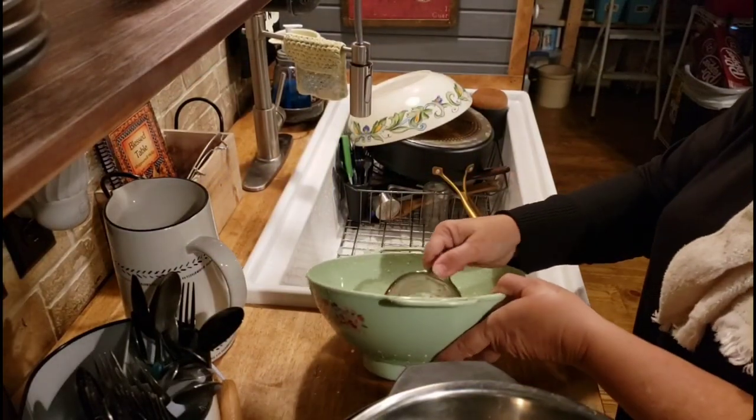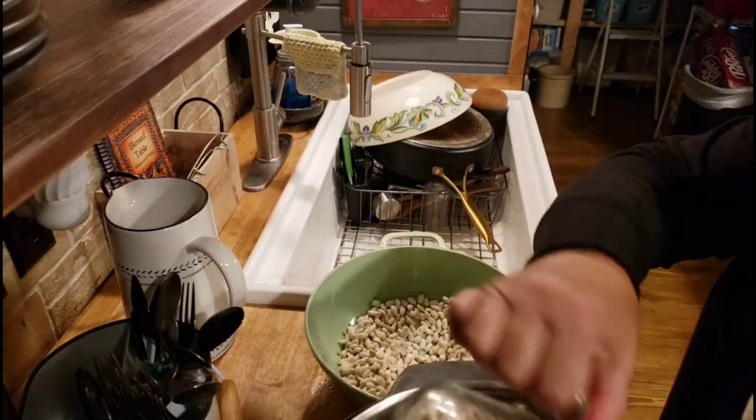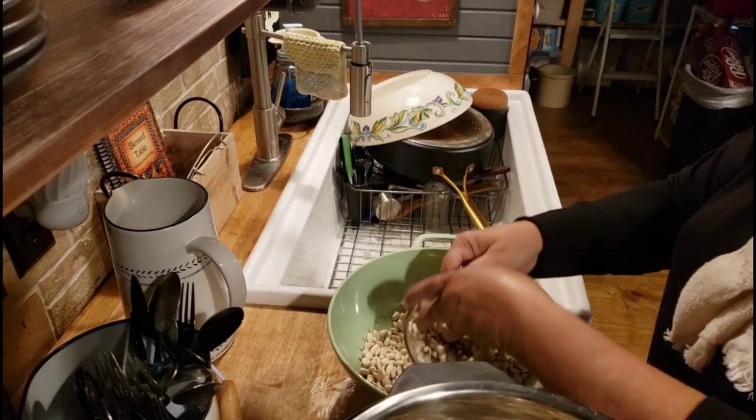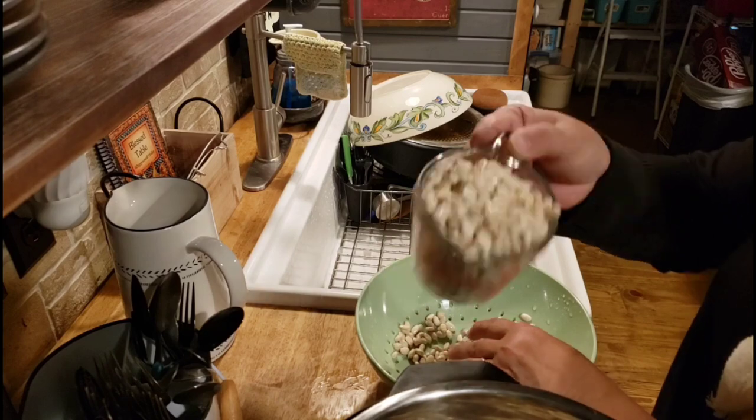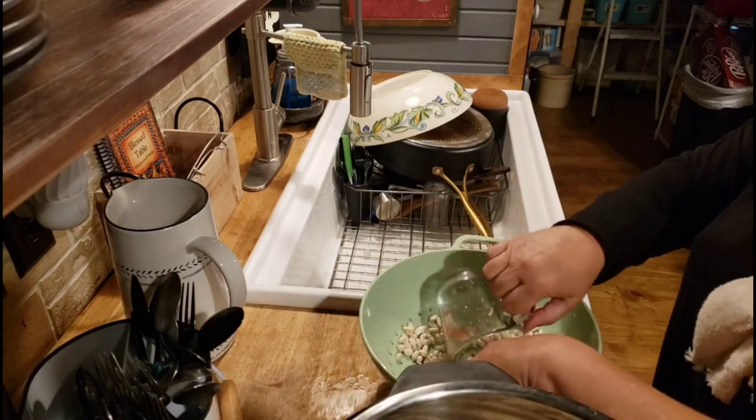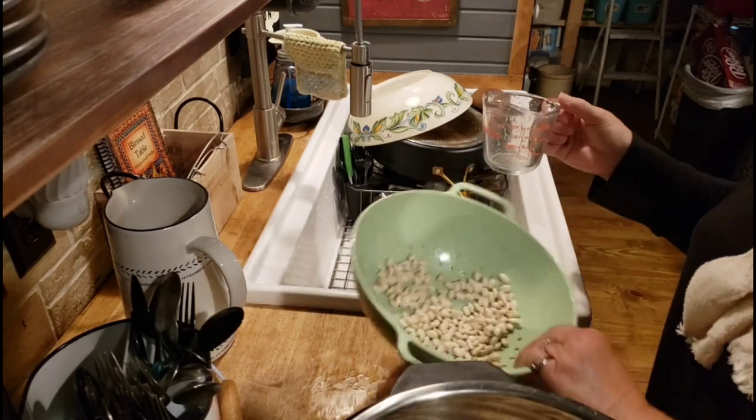First thing you want to do is wash and rinse your beans real good. I've got my Instant Pot sitting here and I'm just going to measure out about two and a half cups of dry great northern beans.